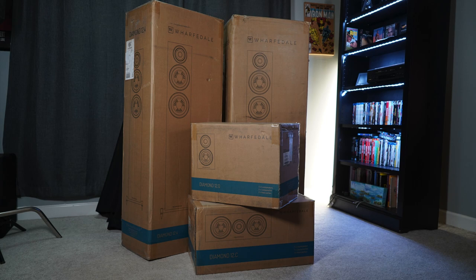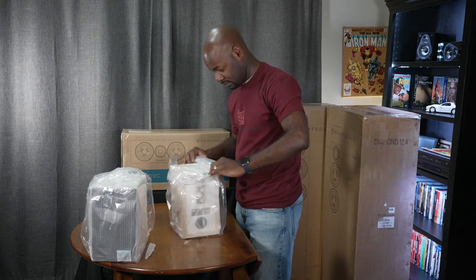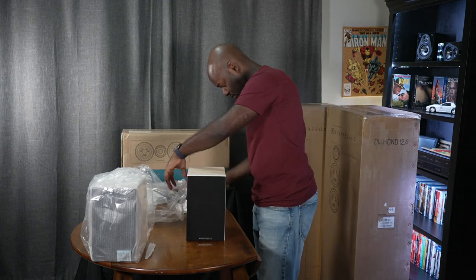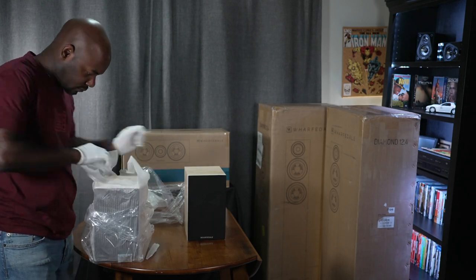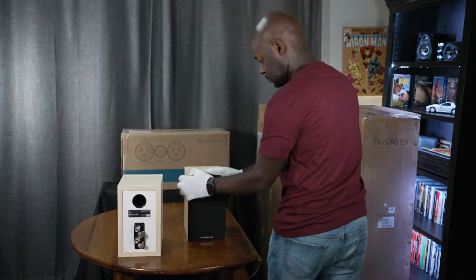I did not do an unboxing video since these were with someone else before I received them. Quick thoughts on shipping: these came via FedEx or UPS, not freight on a pallet. The 12.0s are two speakers in a box weighing about 25 pounds, easy to bring in. The 12c was 20 pounds in its own box. The 12.4s each come in their own box at 61 pounds each — manageable solo, but get help if needed. Overall, packaging was very well done.